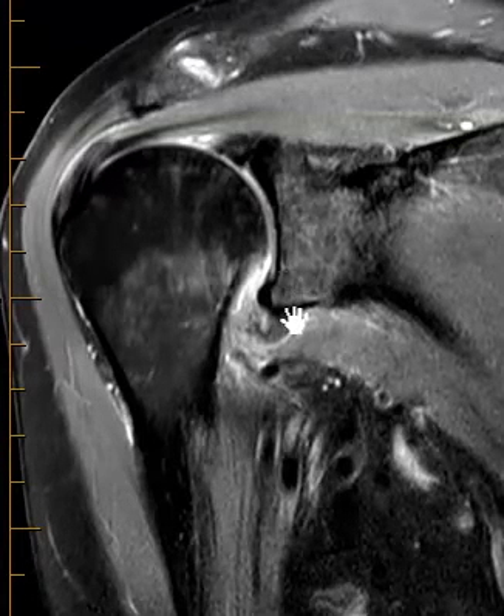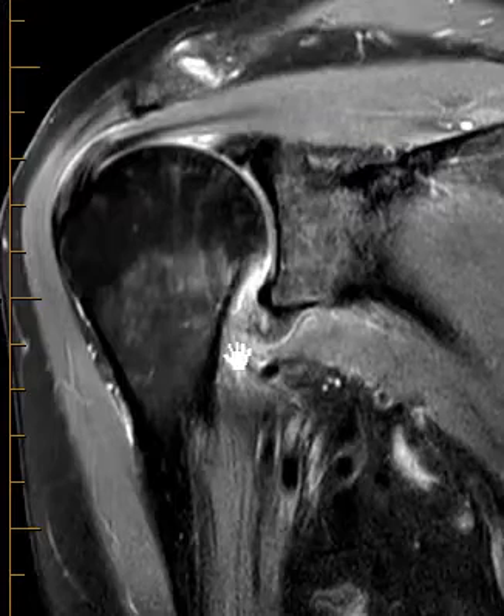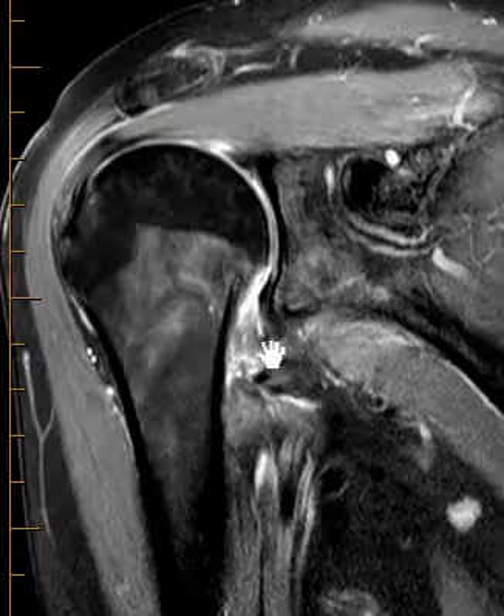You can see it coming off the glenoid — you see this dark band coming over and it looks like it just ends right there, and there's a little bit of fluid in between. So it looks like this is a torn inferior joint capsule.